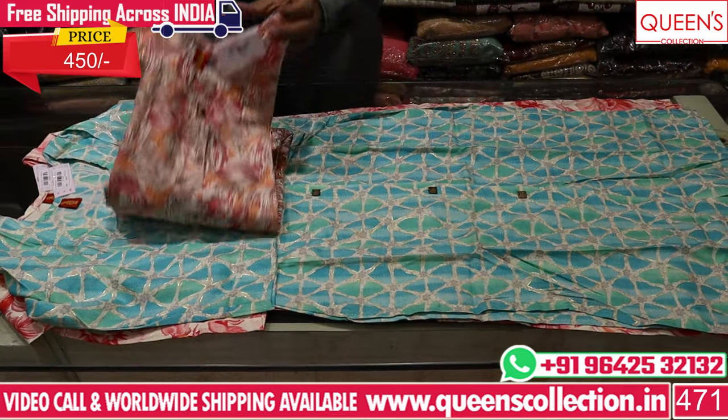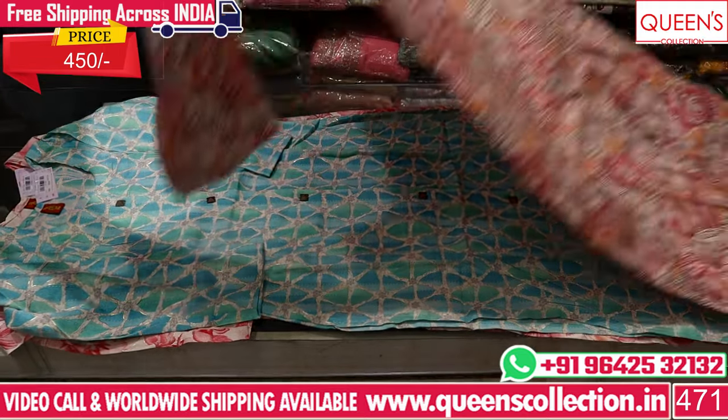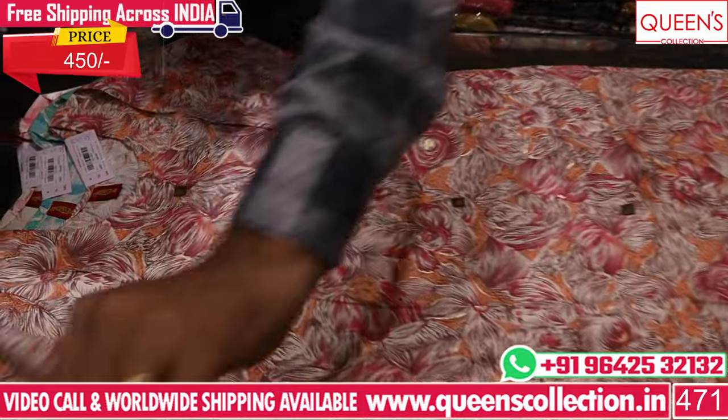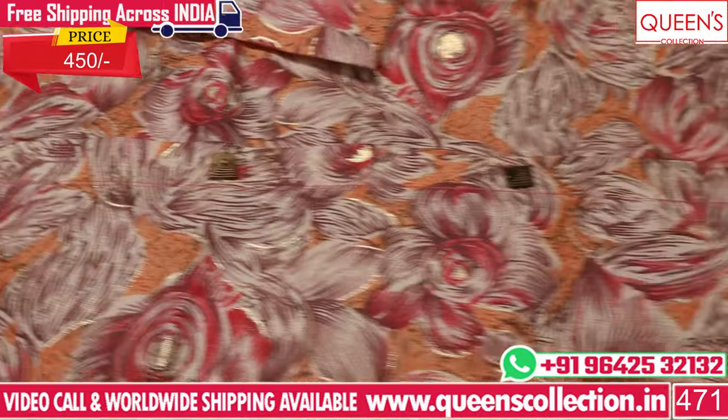This print is abstract — there are 3 prints, and all 3 prints are good. If you want, you can match it with a leg and straight-cut bottom. You can make a matching set.